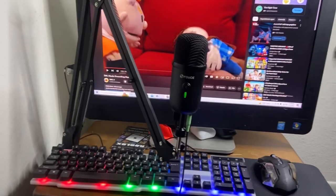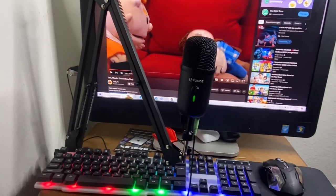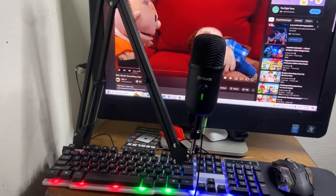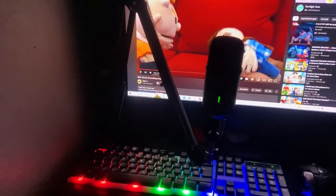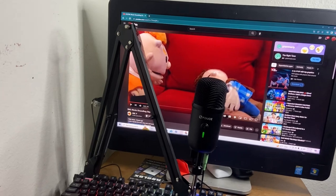Guys, this is what the gaming setup looks like right now, and this is the boom arm when I already put it in. Pretty fresh. You guys want to see how it looks with the lights off? Let's turn this off. Pretty cool. Turn that back on. And yeah, thank you guys for watching. See you guys in the next one. Peace out.